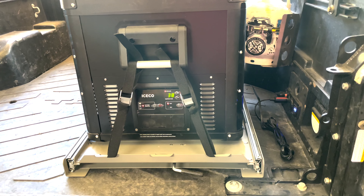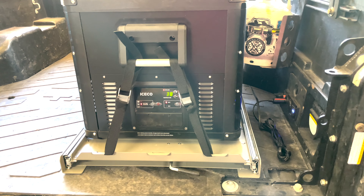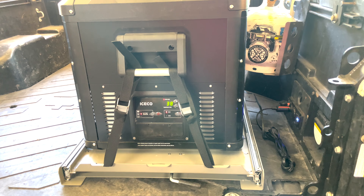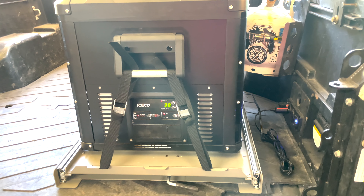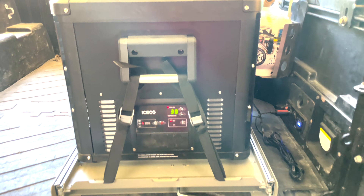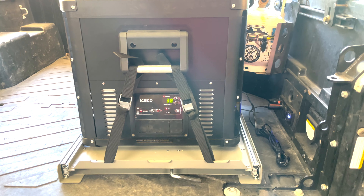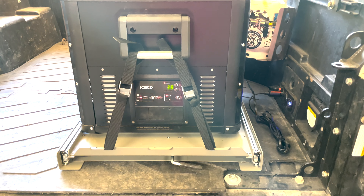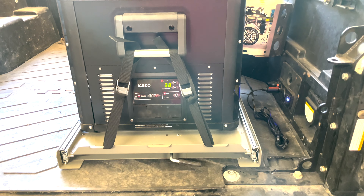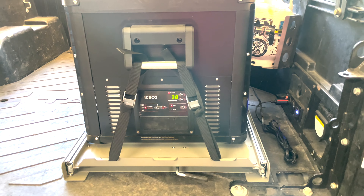It looks like it'll work just fine. Hopefully when ICECO comes out with a slide specifically made for the VL60 Pro single zone fridge, I can try that one out — maybe it'll be a little smaller and not take up as much room in the bed. But until then, this is what's going to work.